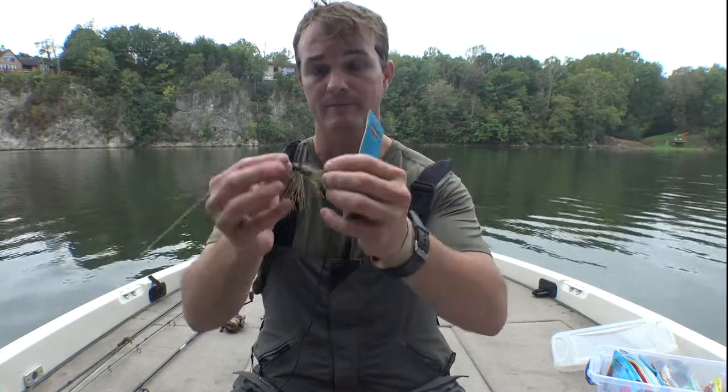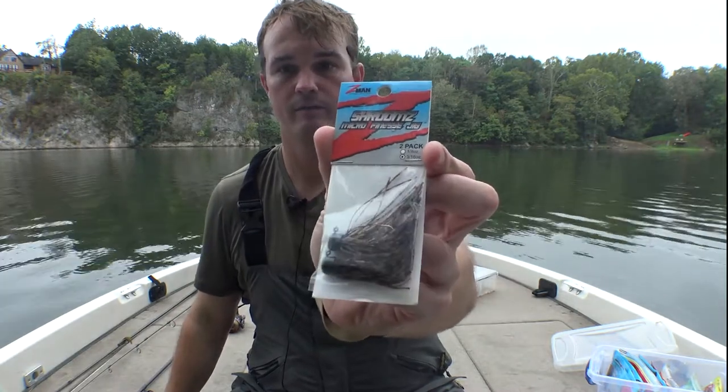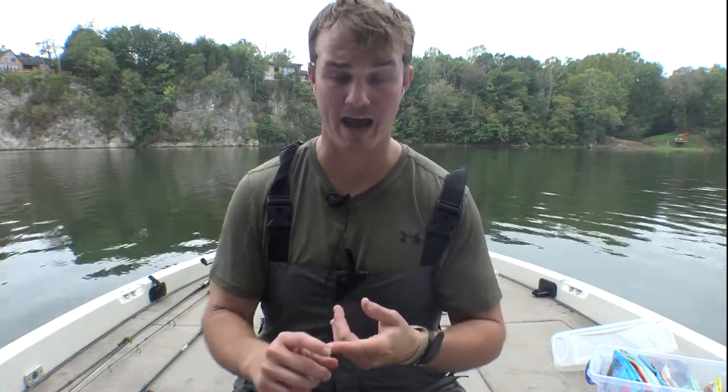The ones I like are the Bitsy Flip from Strike King and the Shroom Micro Jig from Z-Man. Why go so small? You get bit. You can take these two jigs, go to your local creek or local pond — it doesn't matter where — and you will catch bass, bluegill, crappie, you'll catch anything.